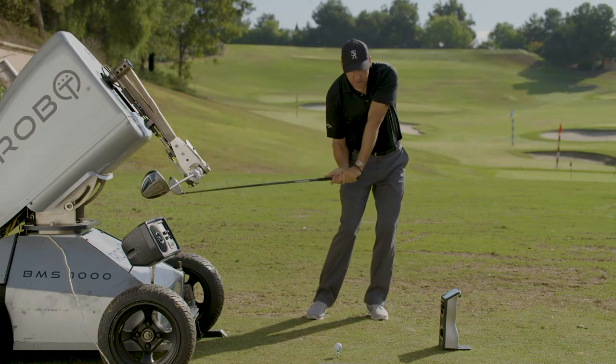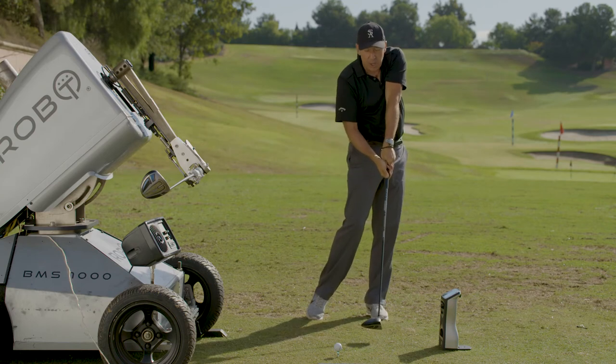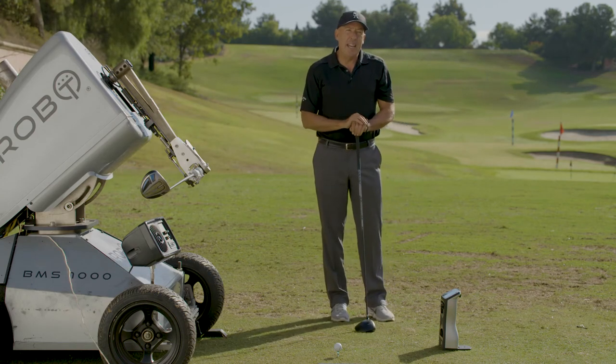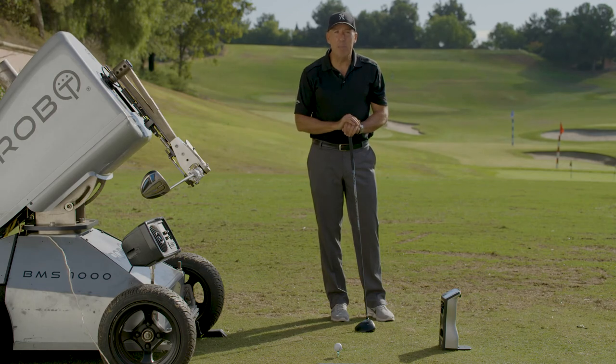If you start slow and increase linearly, then allow your arm to slow down and the clubhead to come through, you will gain on average — with a 90 mile per hour swing — four to five miles per hour. What does that equal? That equals about 12 yards of added distance.